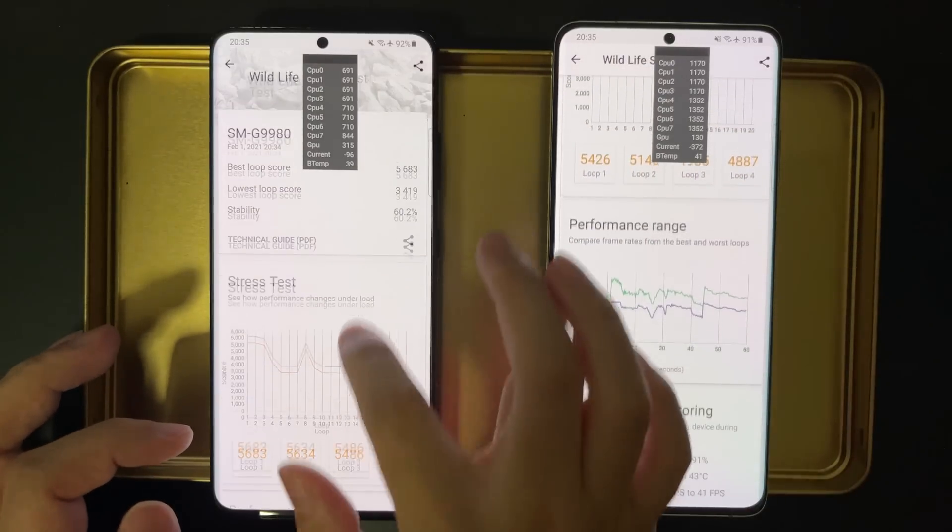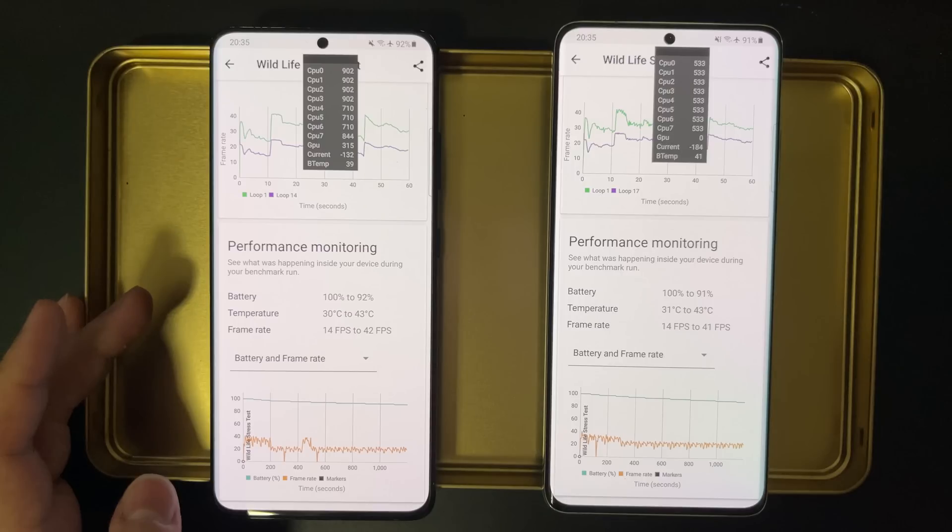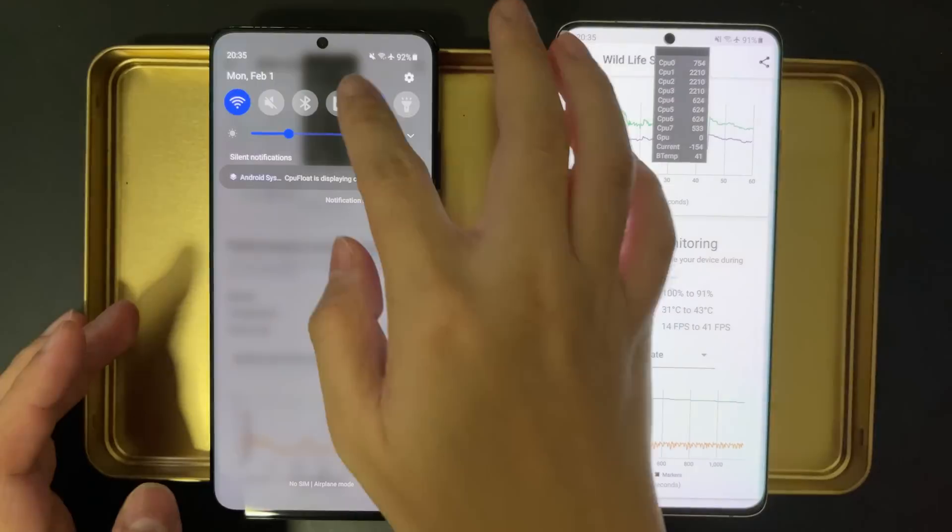So the Exynos is actually better — this is really, really surprising. Looking at power consumption and thermals, the Snapdragon used 1% less battery compared to the Exynos 2100, which is okay because the Exynos has higher performance. As for temperature, both of them reached 43 degrees, which is a very reasonable temperature — the Xiaomi actually reached more than 50 degrees, which is super hot to hold. So 43 degrees, I think it's okay.